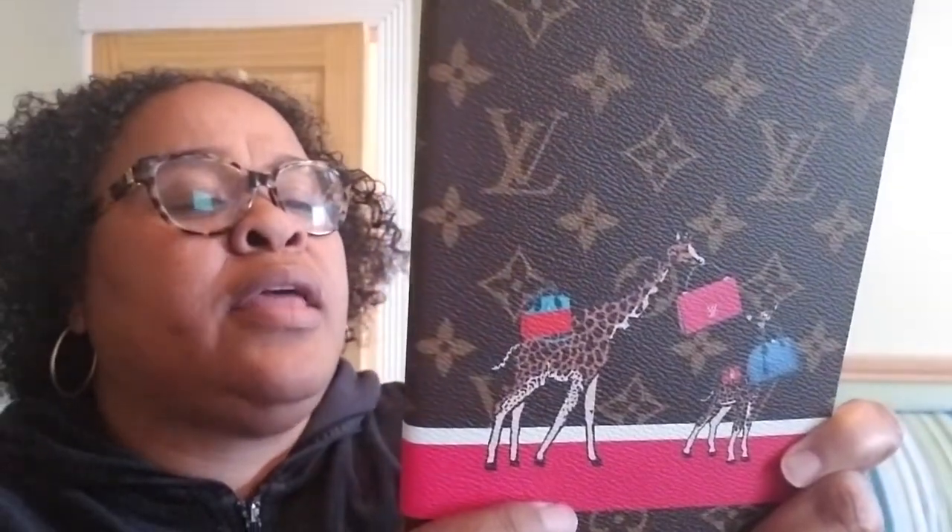This one here is the Clemens notebook from the 2017 Christmas edition — it has the mama giraffe and baby giraffe. It's also made in Italy. It has blue lining inside, and on the back it just says Louis Vuitton made in Italy. It has white lined pages with a blue ribbon divider. I try to keep them separate so they don't stick together.